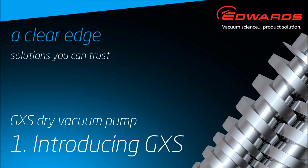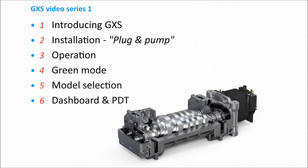Introducing GXS. This is the first in a series of six videos about the Edwards GXS industrial vacuum pump. This series covers basic features, installation and operation, model selection and typical controls.